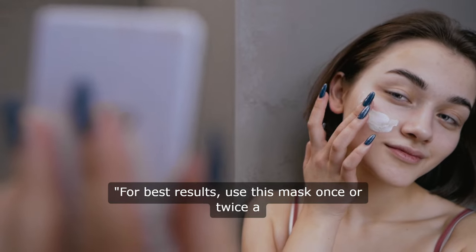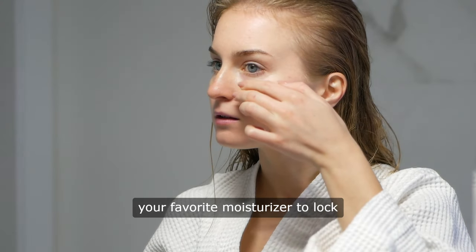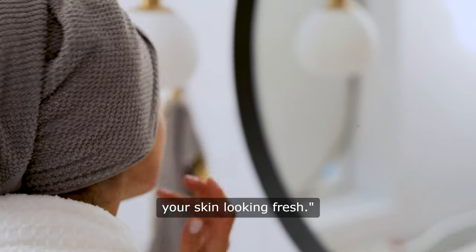For best results, use this mask once or twice a week. Remember to follow up with your favorite moisturizer to lock in all that hydration and keep your skin looking fresh.